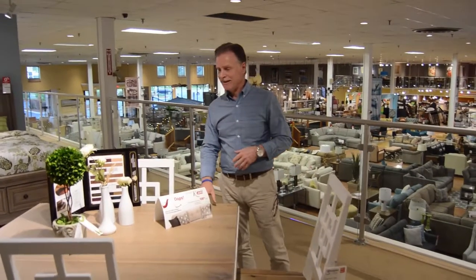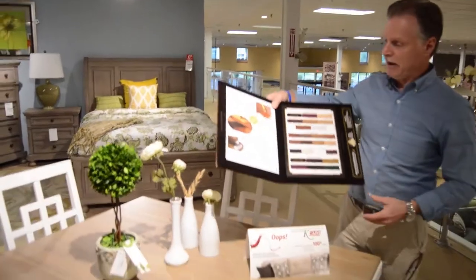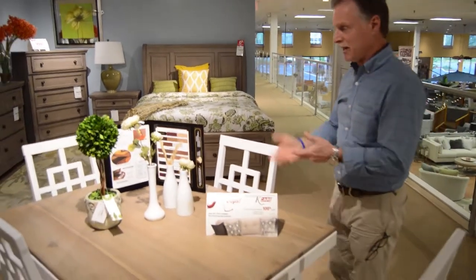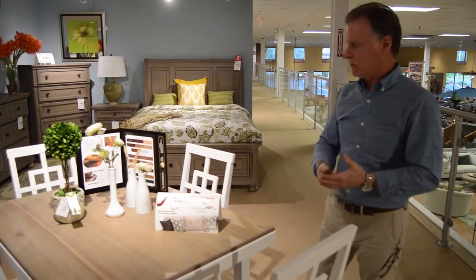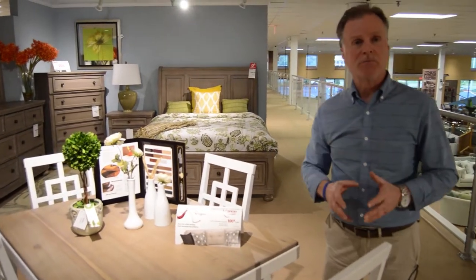Also, when you're buying a table — whether it's wood, glass, laminate, tile, whatever we're selling — you want a table pad that covers the length of the table. It's made to go to the edge of the table and protect it for heat and water resistance, for stains, and you can also buy any protection plan that's offered.